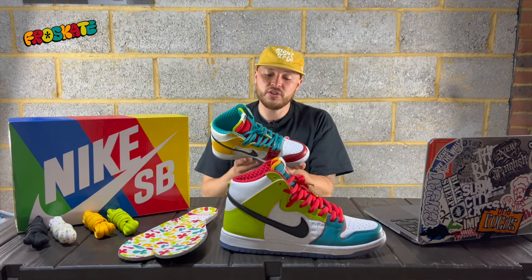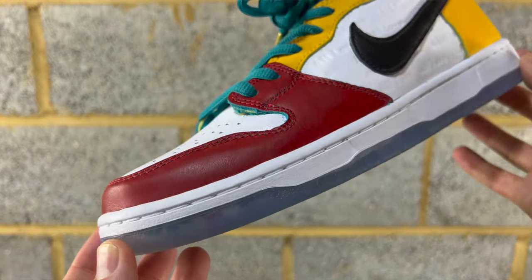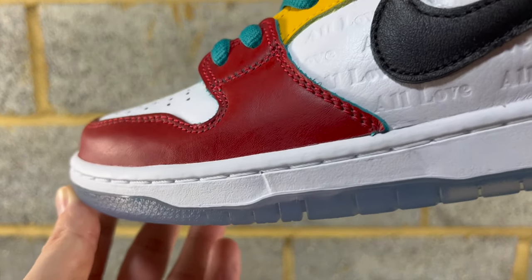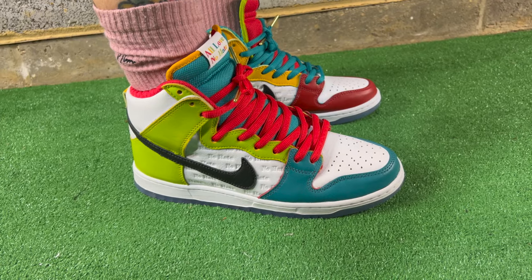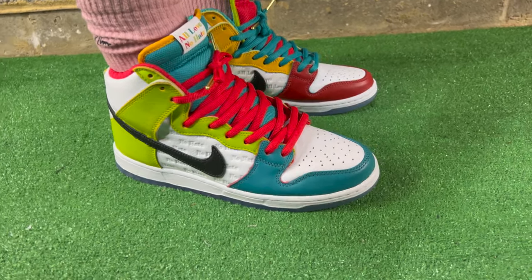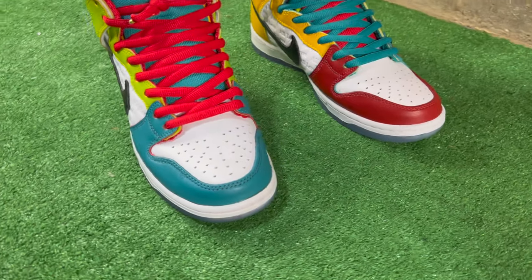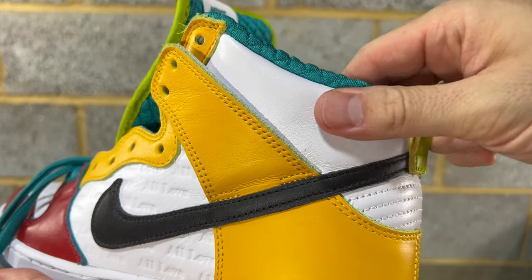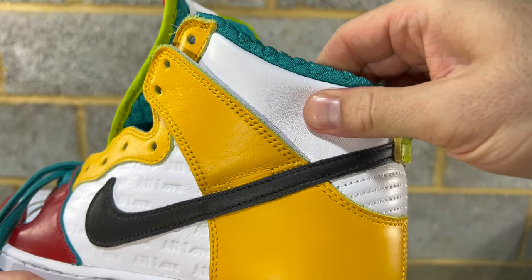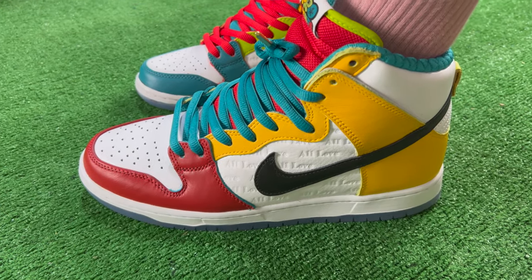Going on to the midsole, you've got a bright white midsole with white stitching. Pretty much all the upper is leather, and it is a really nice feeling leather — quite a nice thickness and suppleness to it. You've got white panels on the toe box, behind the swoosh, and around the cuff, which is a really nice soft supple leather. The rest of the panels are these colorful panels that, as I said, mirror each other.